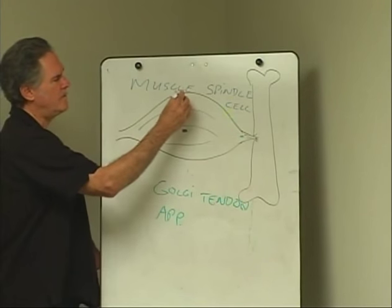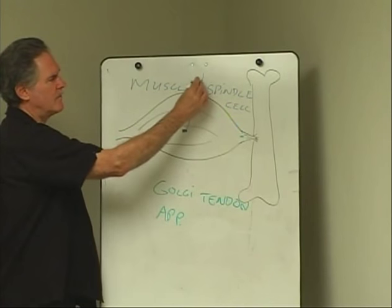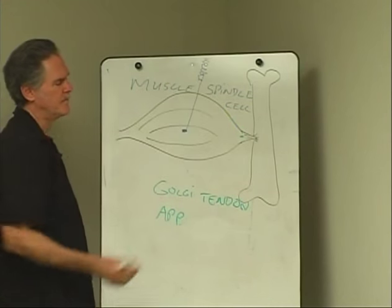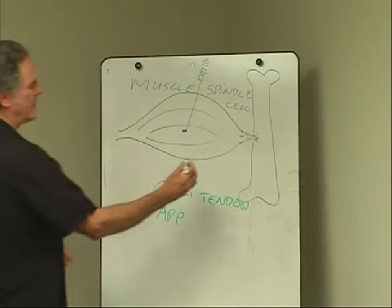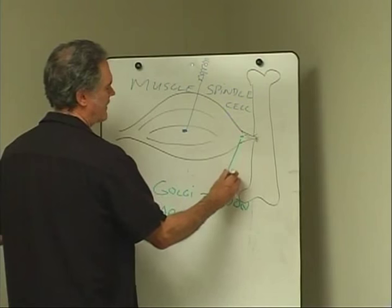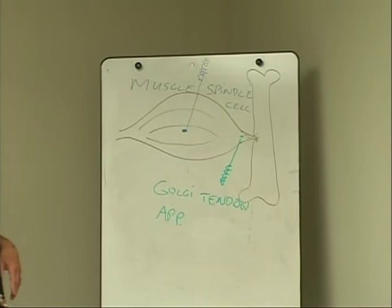So when we put a needle in, a lot of times we're aiming for one of those — the Golgi tendon apparatus — or we're aiming for one of these — the muscle spindle cell. Because that's where the nerves are, and you can get a stronger effect by influencing the nerve.